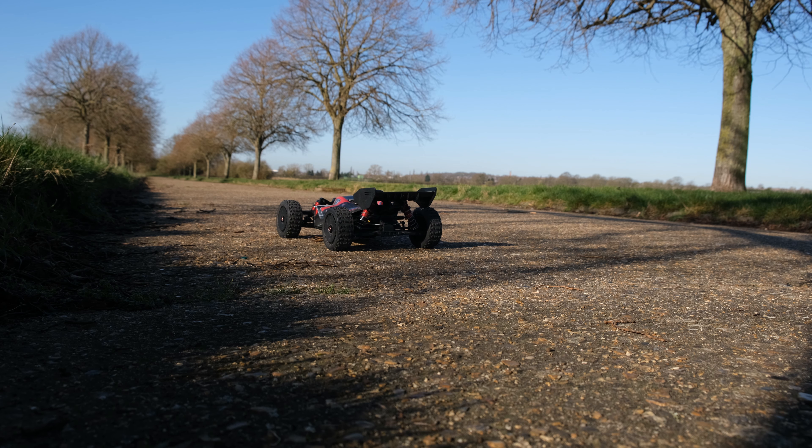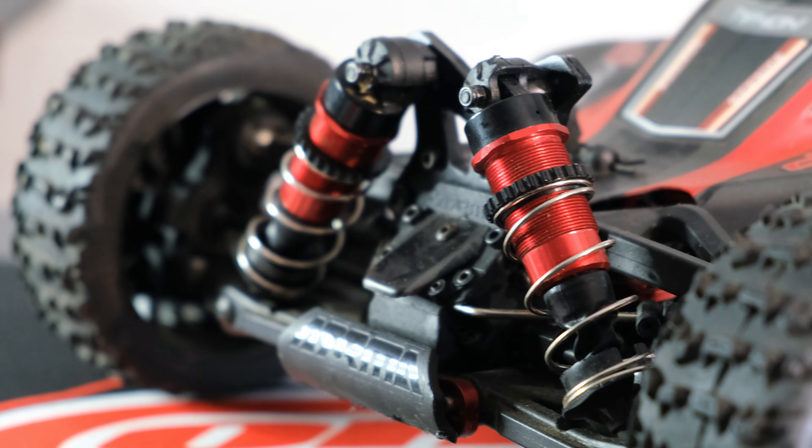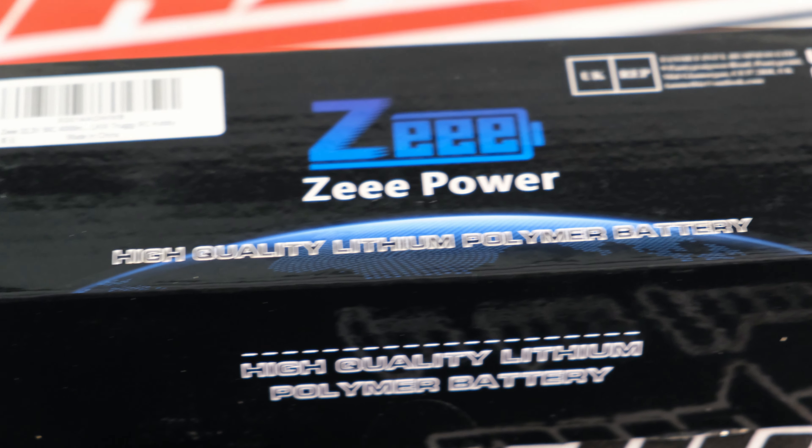What a beast, what an absolute beast! It has been over a year since we've seen any videos of my Arrma Typhon 6S, so I thought this would be a great opportunity to get this beast back out.